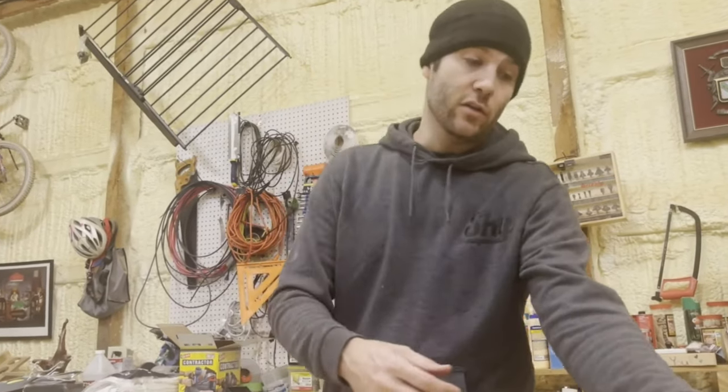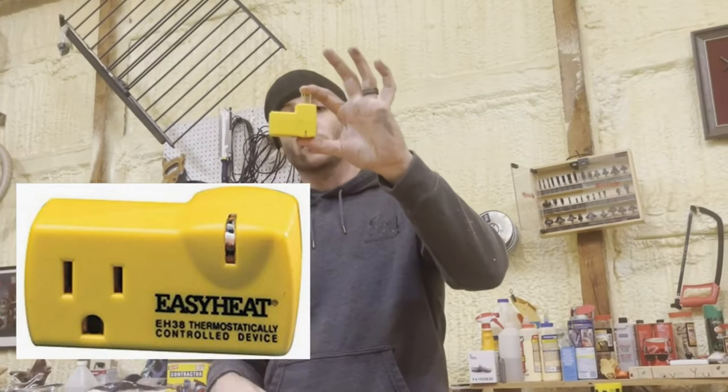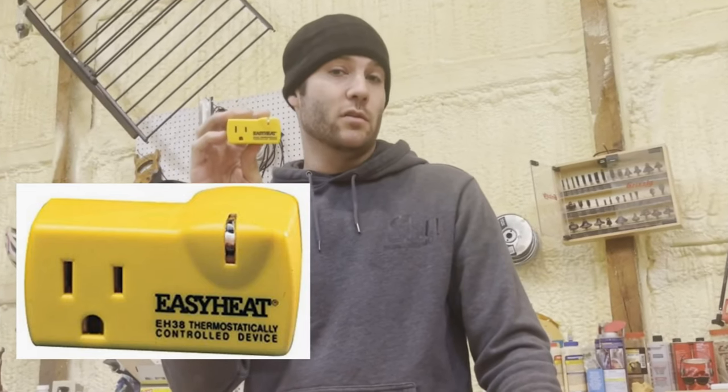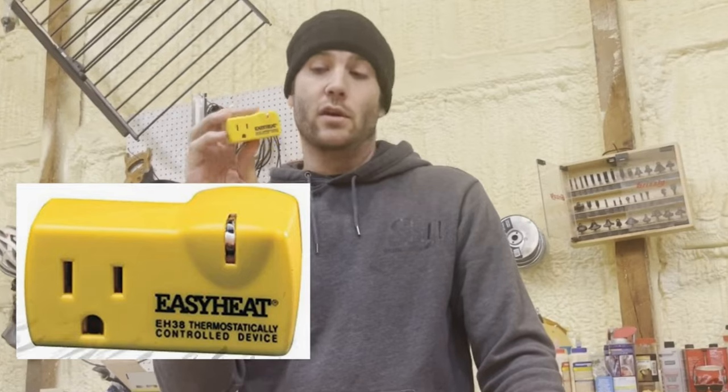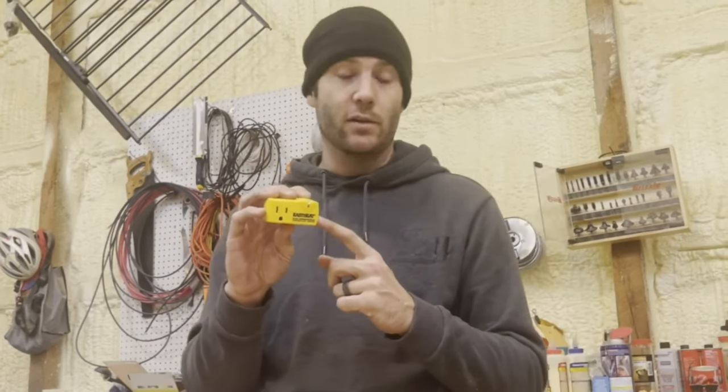What I have done is because I do not use gas heat — I only use electric heat and heat the main part of the coach — my underneath bays are not heated. I've gone and used this product called Easy Heat. It's a thermostatically controlled plug that you can get on Amazon — I'll put a link below. They're only about $18. It activates when it gets down below 38 degrees Fahrenheit and shuts off the power when it reaches 50 degrees Fahrenheit in the bay.